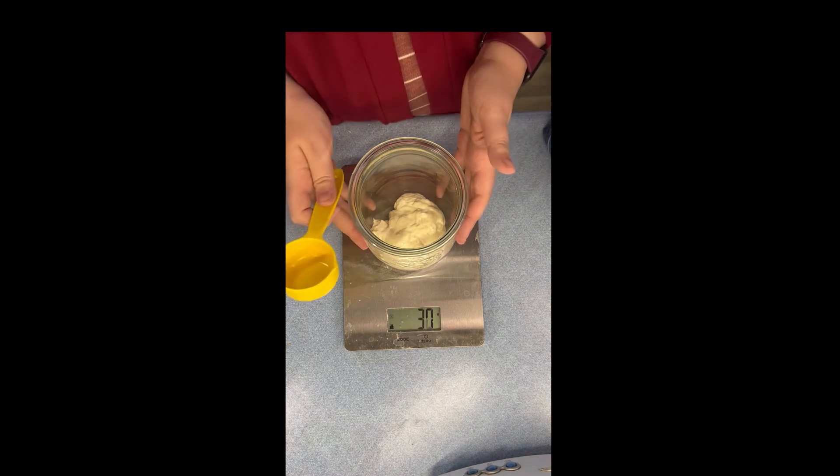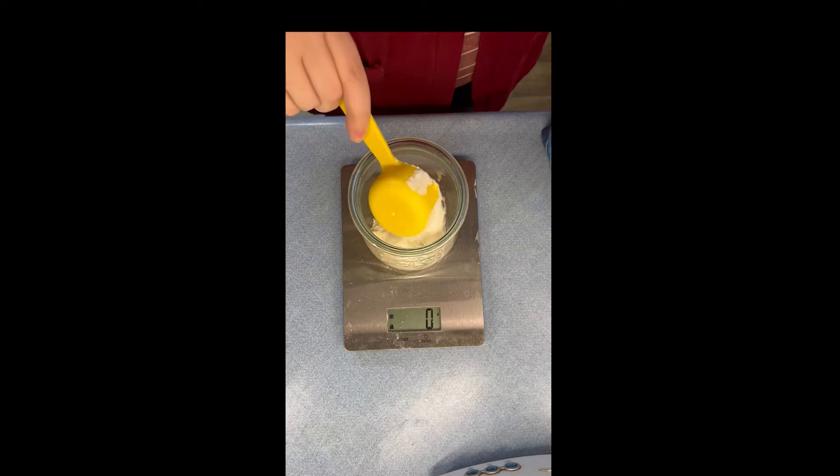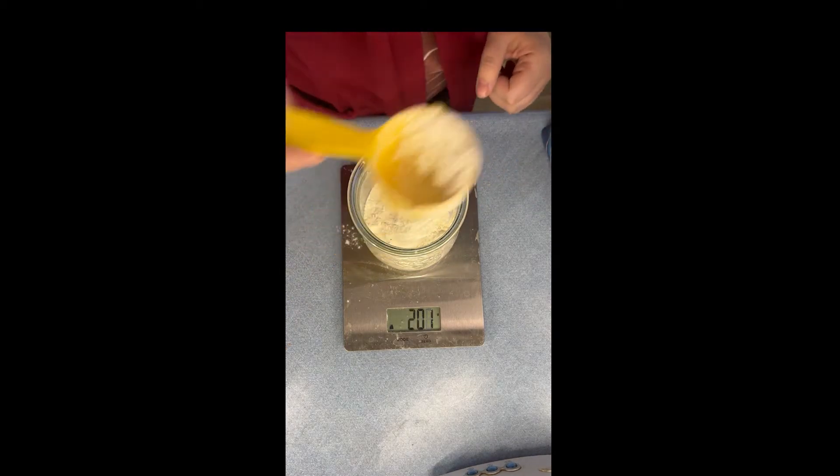Then I'm going to add my flour. I use Wheat Montana and I do use white flour to feed my starter — that's how I maintain it. I had 100 grams of starter so I'm going to add 200 grams of flour, which is twice as much.